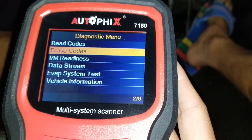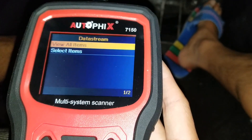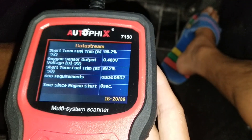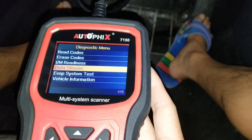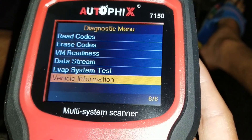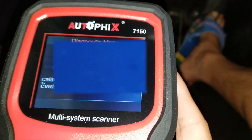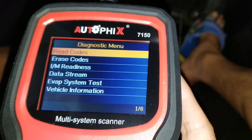Over here you can erase codes, check I/M readiness — which we just went over — and view data stream. With data stream you'll need the vehicle running. There's also an EVAP system test and vehicle information — once you go in it will show your vehicle VIN number and everything. This is for basic information if your car is not a Ford.